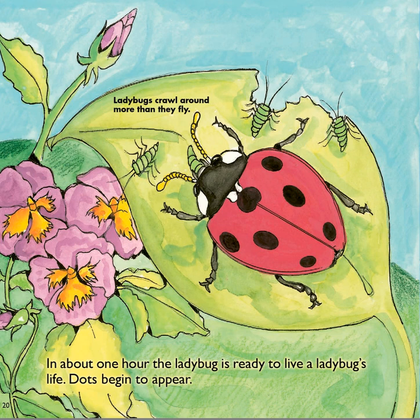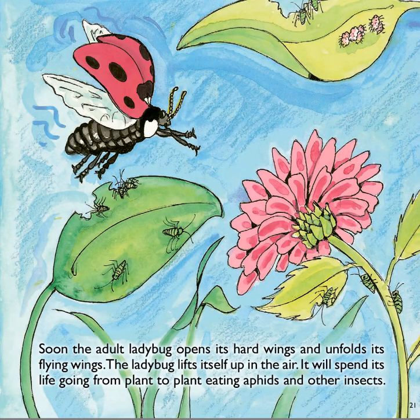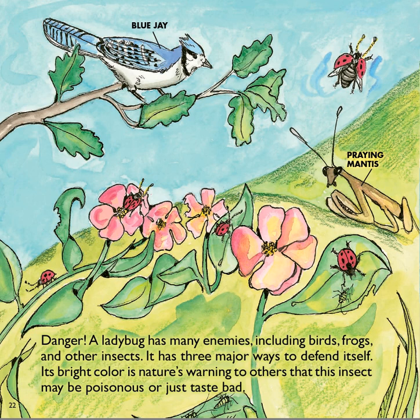Ladybugs crawl around more than they fly. Soon, the adult ladybug opens its hard wings and unfolds its flying wings. The ladybug lifts itself up in the air. It will spend its life going from plant to plant, eating aphids and other insects. A ladybug has many enemies, including birds, frogs, and other insects. It has three major ways to defend itself. Its bright color is nature's warning to others that this insect may be poisonous or just taste bad.